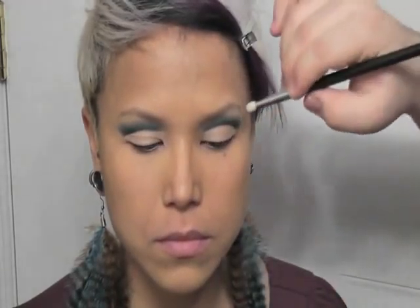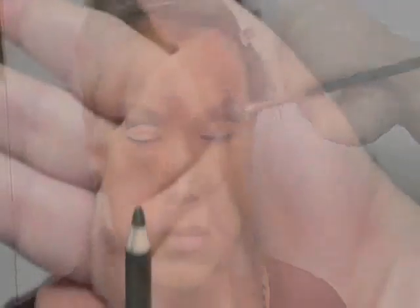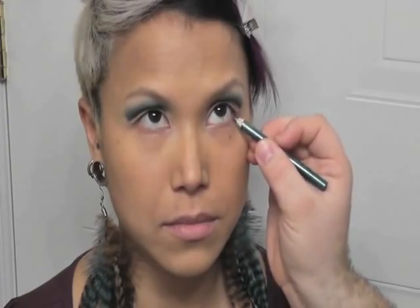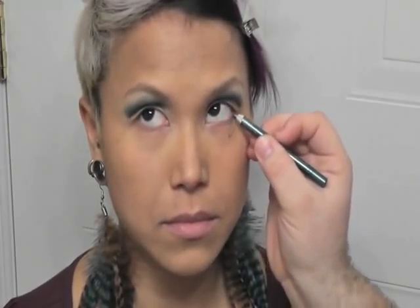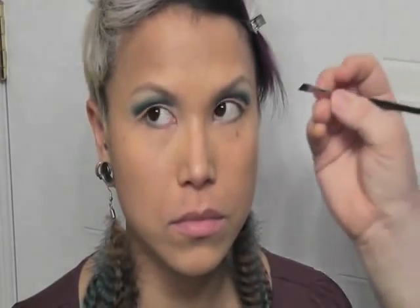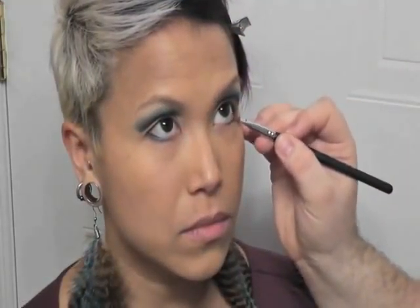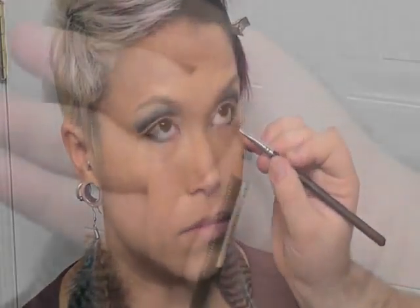Now I'm going back in with the Shu Uemura eye shine in Peacock and I'm going to line the bottom lash line, just going halfway. Then I'm going in with my angled brush and that dark teal color — I'm sorry, I don't know the name — and pressing that right on top. Then just taking another brush to lightly smoke out the lower lash line.